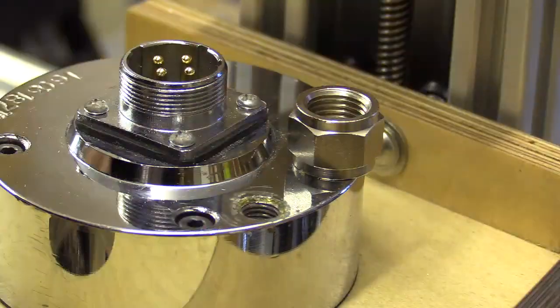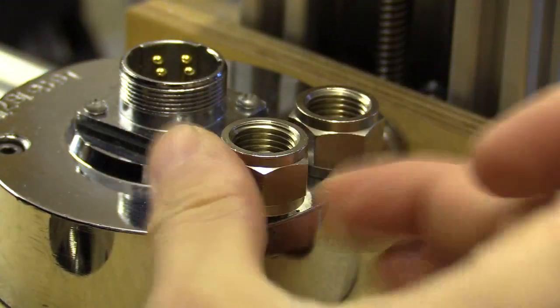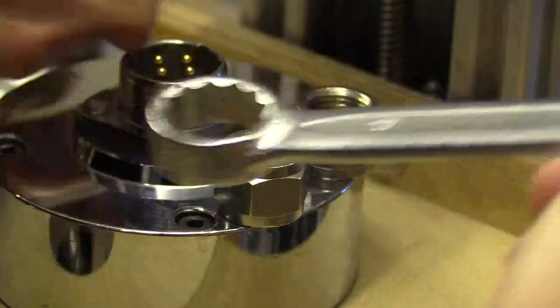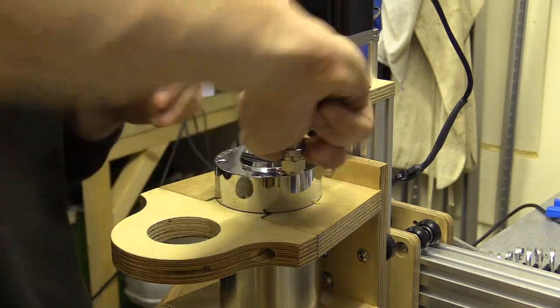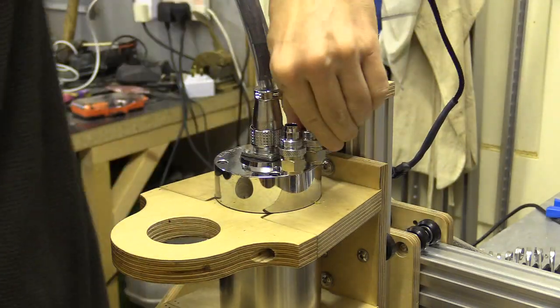I've also decided to go with larger tubing, because the fittings feel a little more secure than the barbed variety. I added these to the spindle end, and then the compression fittings, which will take a tube with a 10mm inner diameter and a 13mm outer diameter.